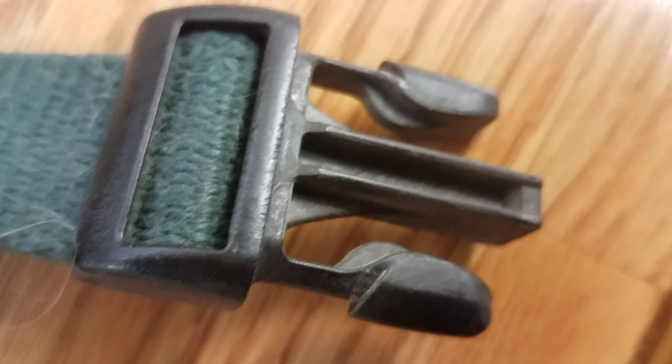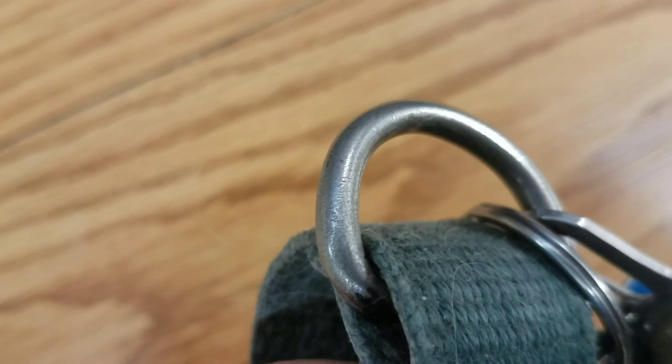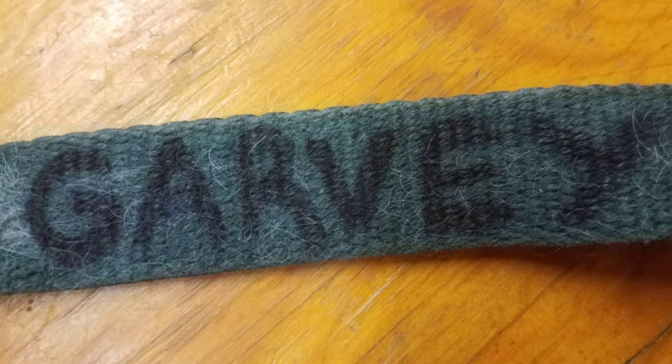I'll check his collar, make sure that the buckle is in good condition, the D-ring is in good condition, and while I'm at it, I usually write his name and phone number on the inside of the collar in permanent marker, just in case.